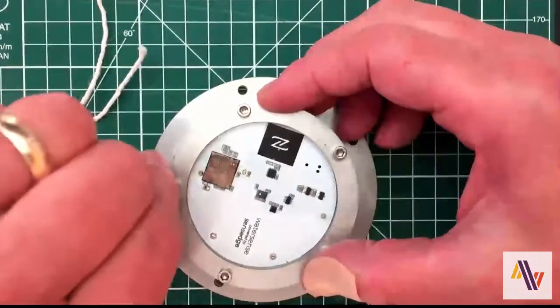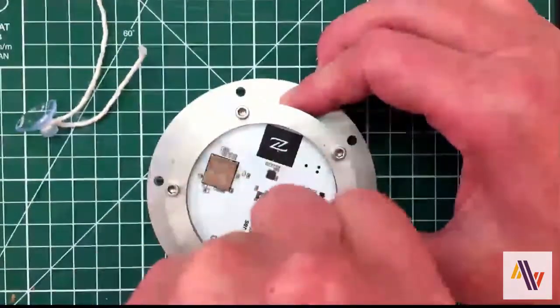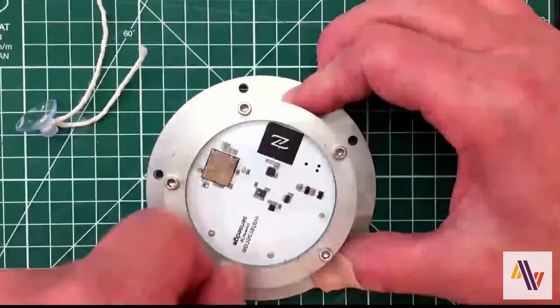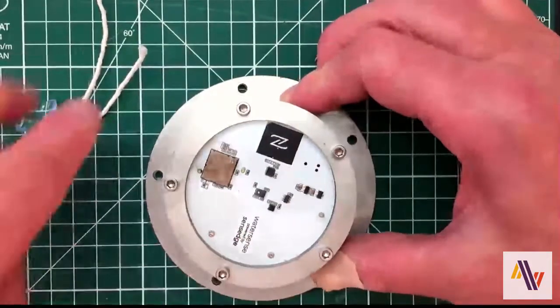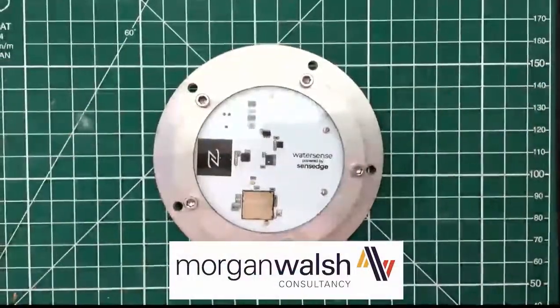And finally, a tighten of the screws — not too tight, but enough to ensure that the grommet is squashed a little bit to ensure no water gets in. And there you have it, battery added and ready for use. I hope you find it useful.